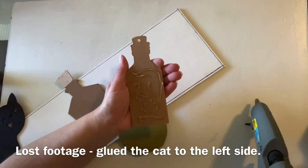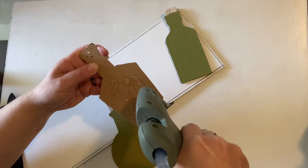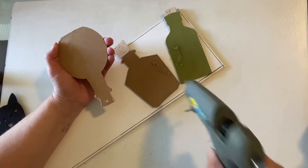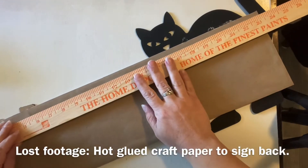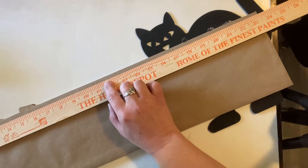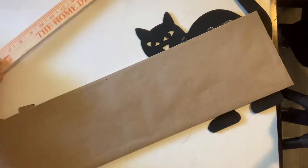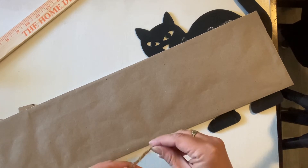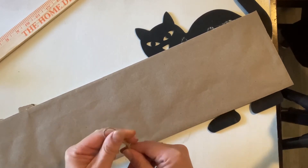I'm not sure what happened — my camera turned itself on, so I missed the footage of gluing the cat to the left-hand side of the sign. So glue the cat on, and then I'm taking some hot glue and gluing the potion bottles on to the right side. You can put them in any combination you like. I also hot glued some craft paper to the back of my sign so it would be nicely finished. I found the center of my sign at 11.75 inches and glued a bit of twine to the back for a hanging string, then hot glued a scrap of craft paper over top to secure it.